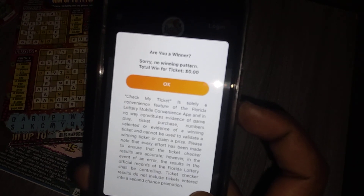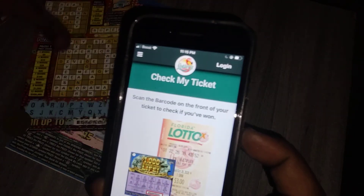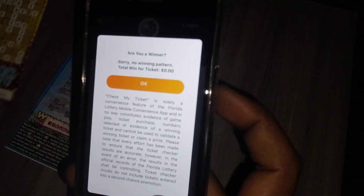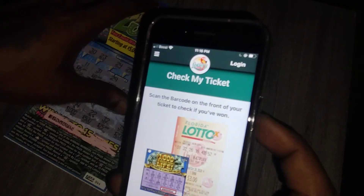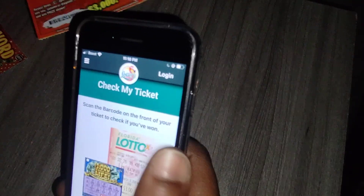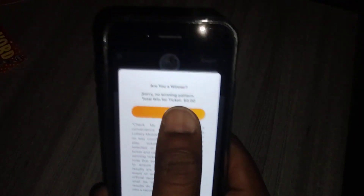Magic Eight Ball — sorry, no winning. Let's scratch the Crossword ticket. Sorry, no winning on that one either. Let's scratch the Struck by Luck ticket. Sorry, no winning. Let's scratch the Three Times Lucky ticket. Sorry, no winning on that one too.